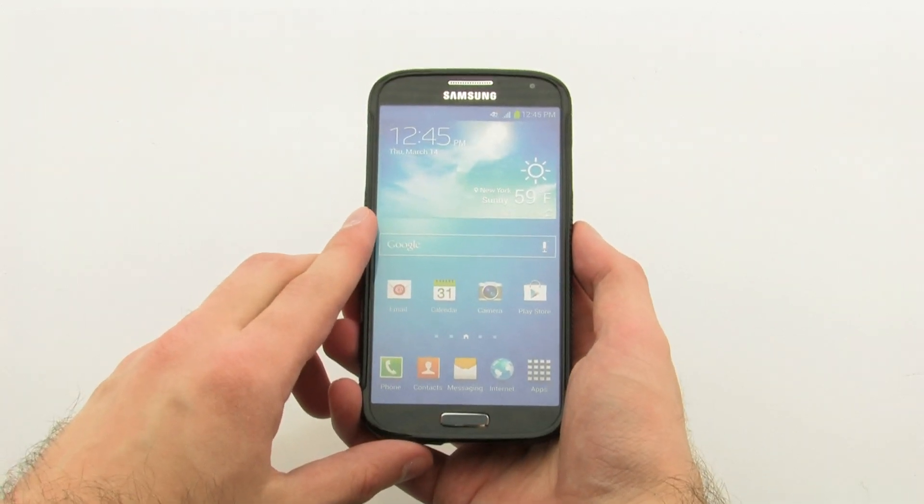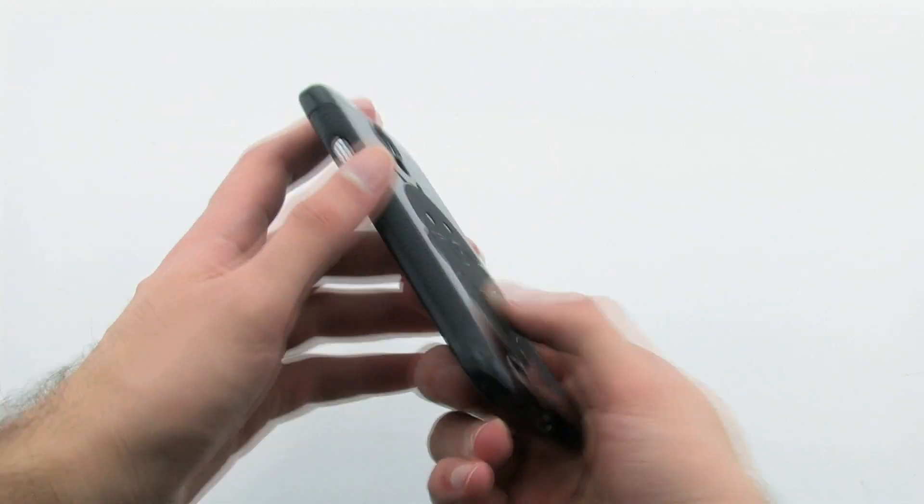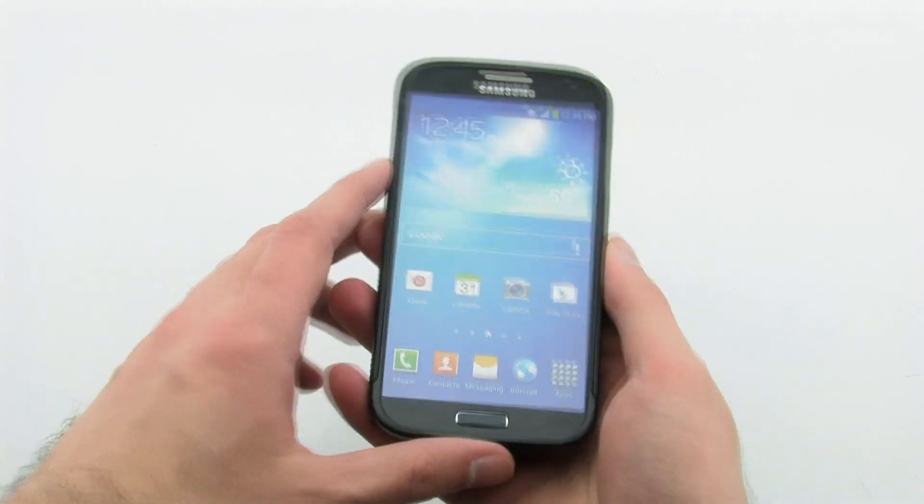The Lloyd case allows you to show off your custom Lloyd design while keeping your phone sleek and protected. The Lloyd Flex Case for the Samsung Galaxy S4.